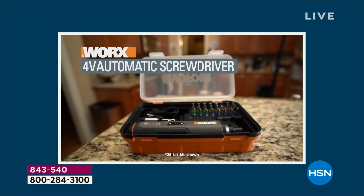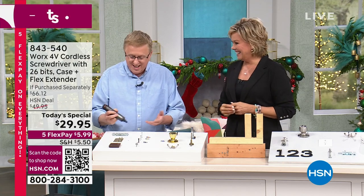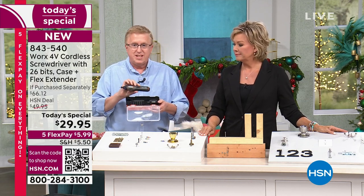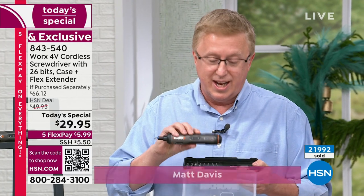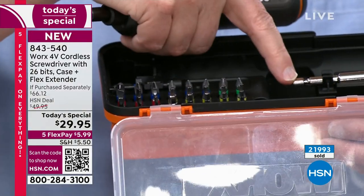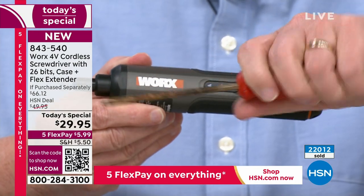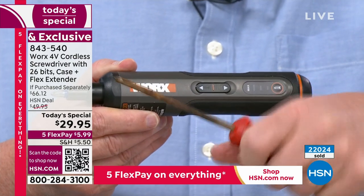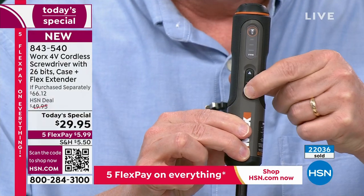Let me introduce Matt Davis, who knows exactly how to get a honey-do list done. This is really the tool of the year from Works — an exclusive kit you can't find in stores. It's a 26-piece kit with color-coded bits for organization. The unit itself is comfortable in the hand — no twisting and turning. For those with dexterity issues, just press a button for forward and reverse operation.